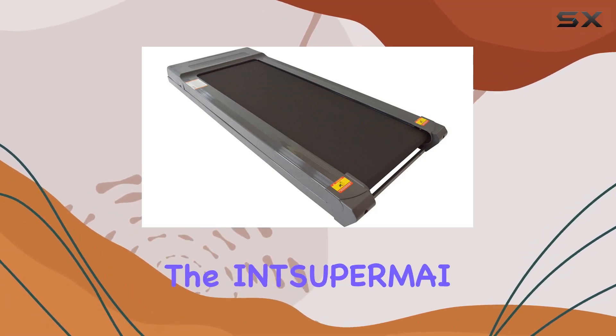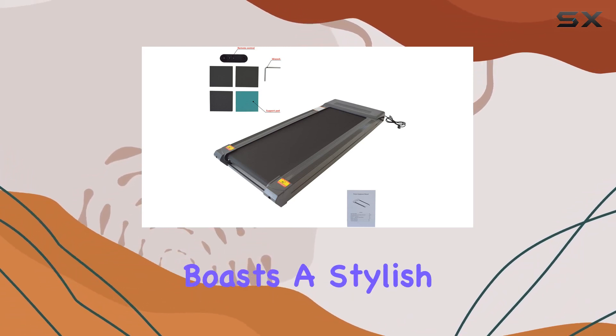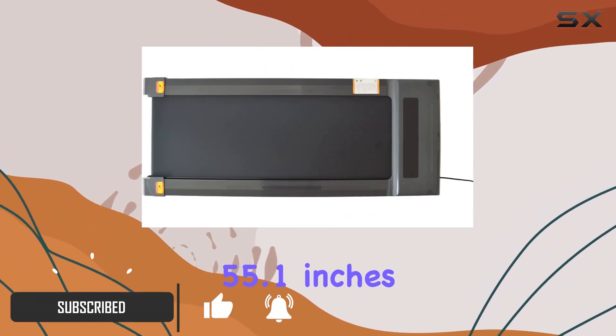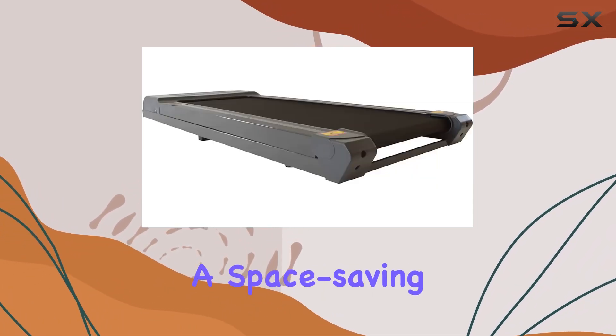Today, we're diving into the INTS UPRMAI Folding Treadmill, a sleek and efficient electric running companion. This treadmill boasts a stylish black color, fitting seamlessly into any home gym setup. With dimensions of 55.1 inches in length, 20 inches in width, and a slim 5.4 inches in height when folded, it's a space-saving marvel.